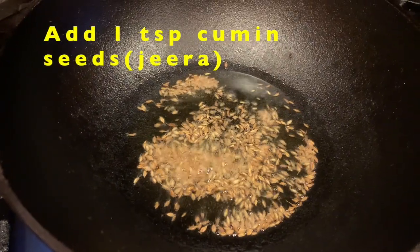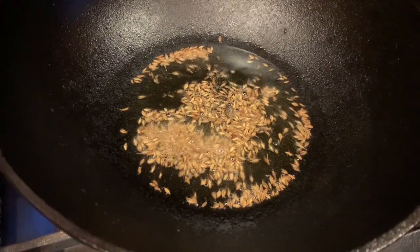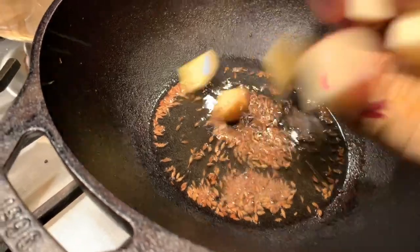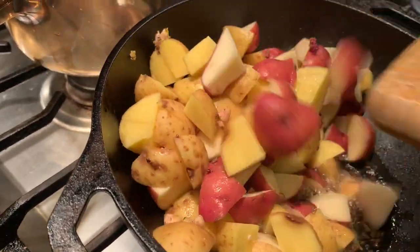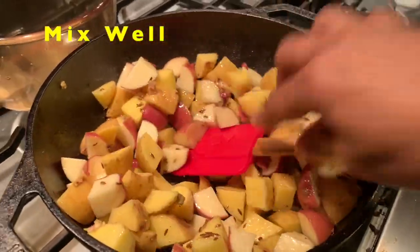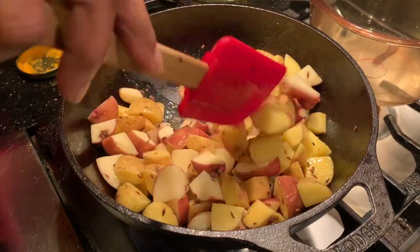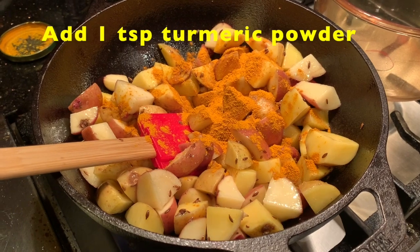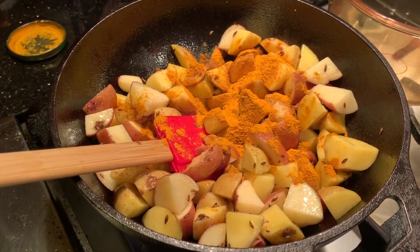I will add a tablespoon of olive oil, 1 teaspoon of jeera, 3 cups of organic potatoes, 3 cups of skin, and 1 teaspoon of kitchen king masala.